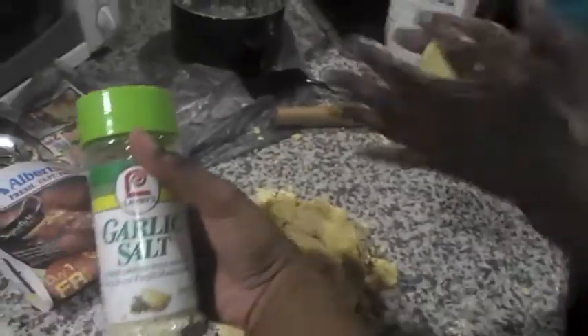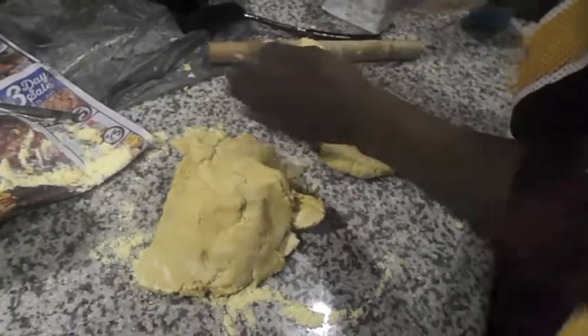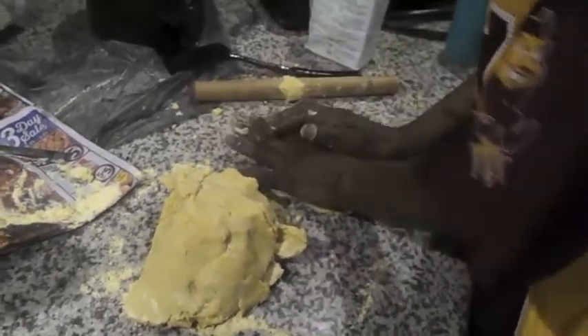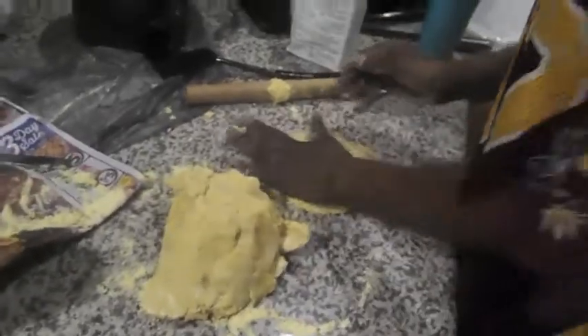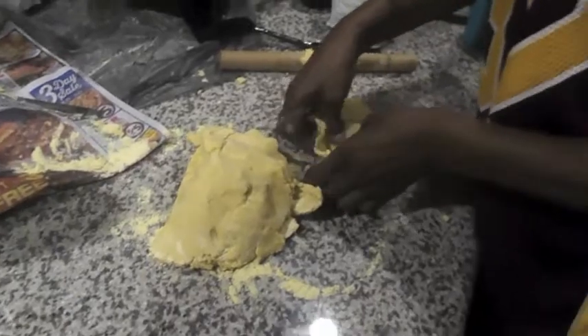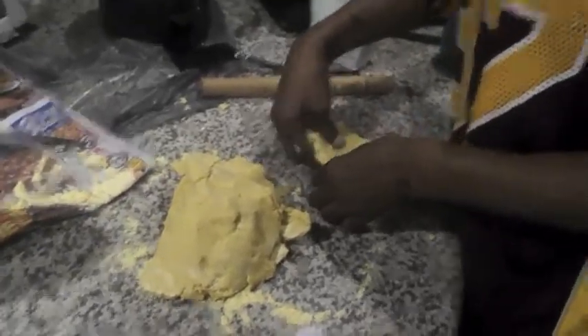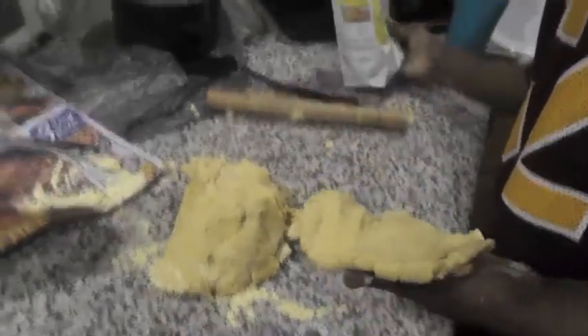Now, what y'all can do is put some garlic salt in your bread dough — put some of that in there to give it a little bit of seasoning and flavor. Because if you don't, it's going to taste kind of plain, so you want to make sure you do that. We're gonna watch her roll the dough real quick.